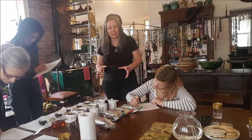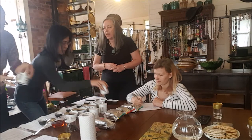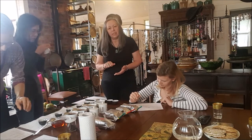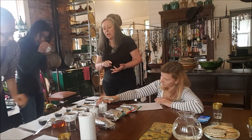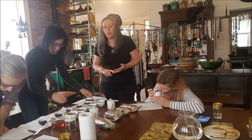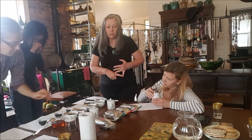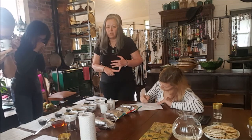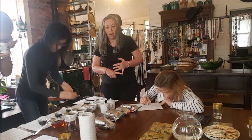We have set up our horizontal cupping at the moment. I've got my friends — they're busy writing in their logs about the leaf appearance. They're smelling the wet leaf now, so we're halfway through it at the moment. We weighed it at 3 grams for 150 ml of 100 degrees water and we brewed it for 5 minutes.